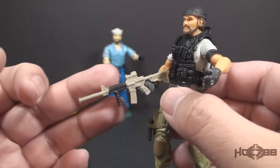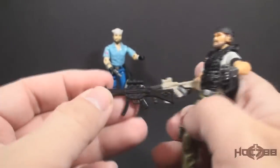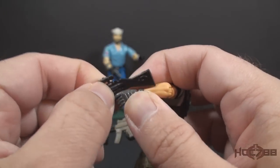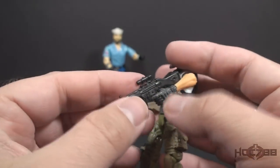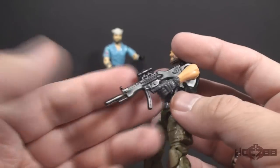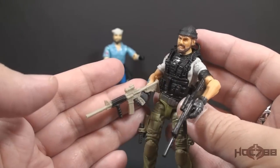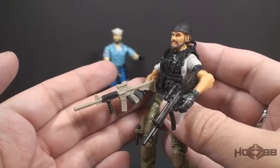Shipwreck has two assault rifles: one tan with a black paint application, and another that is all black. I guess he can hold both at the same time, but then he's got two extra knives he won't hold on to. Neither of them fit in the hand very well — at least on my example, you have to kind of wedge them in there. So not bad assault rifles, but maybe more accessories than he absolutely needs.